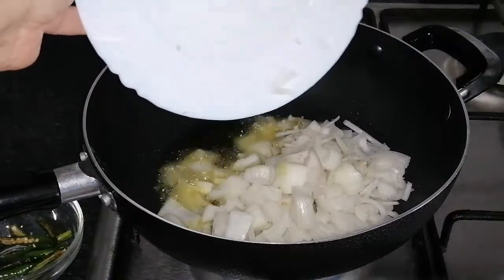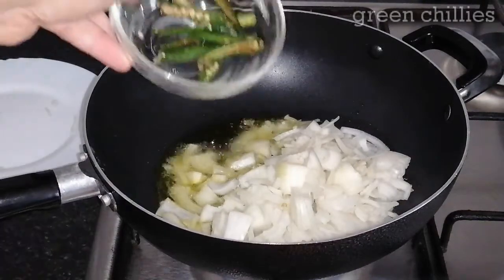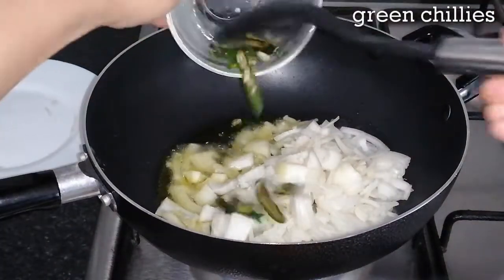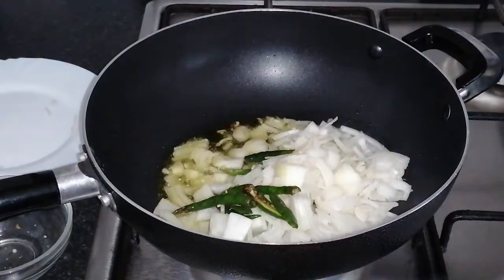Let me add a little cream. If you want to add a cream, you can add a cream and add some cream. If you want to add 1 cup of cream, I'm going to add a cream.